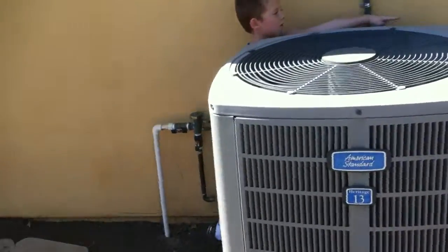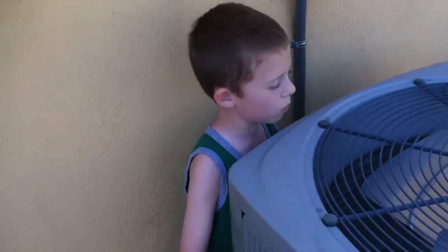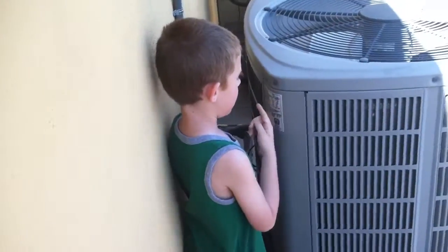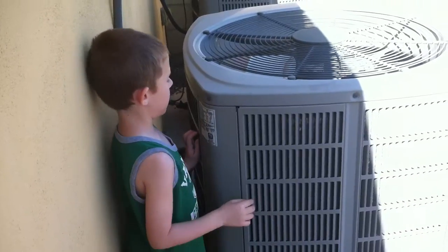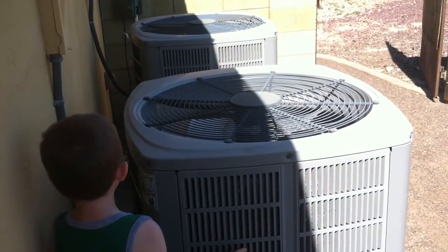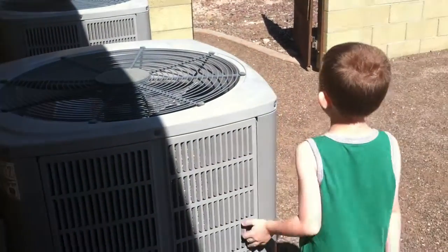That one's actually bigger than this one. Oh, they are both moving. Heritage 13. January, it's 2007. It has a 30 in the model number and a 48 in the model. But these are so big, I can tell them.